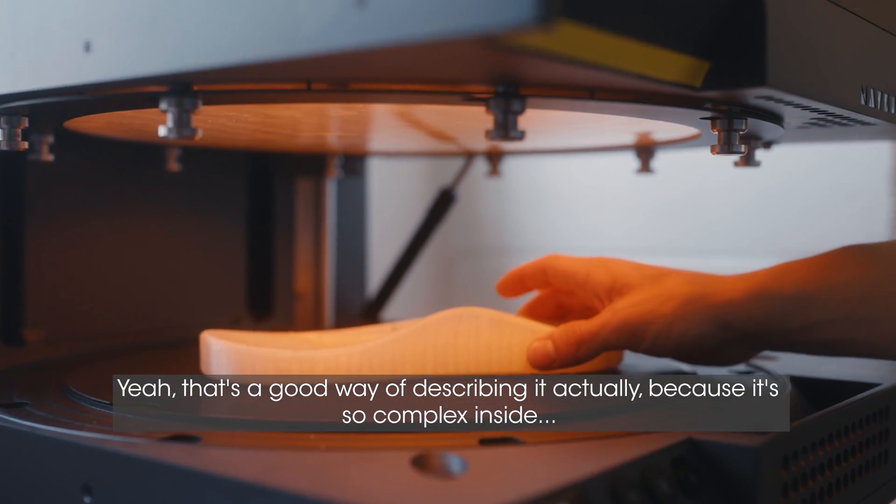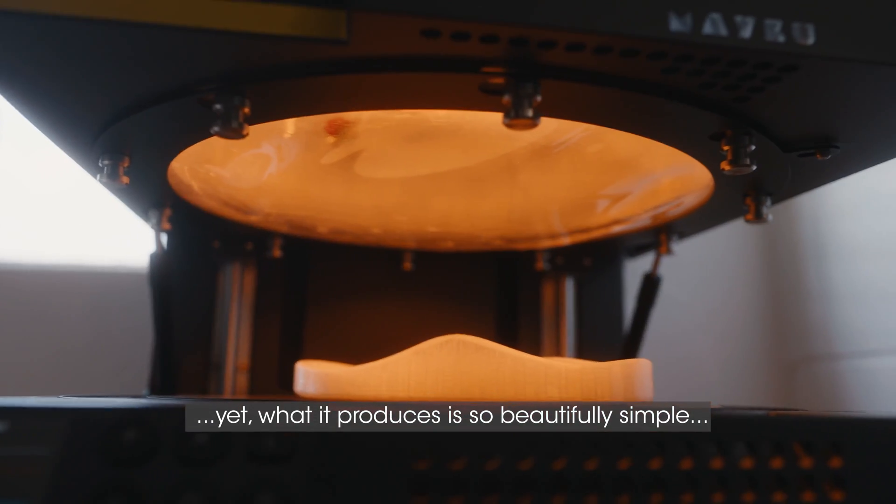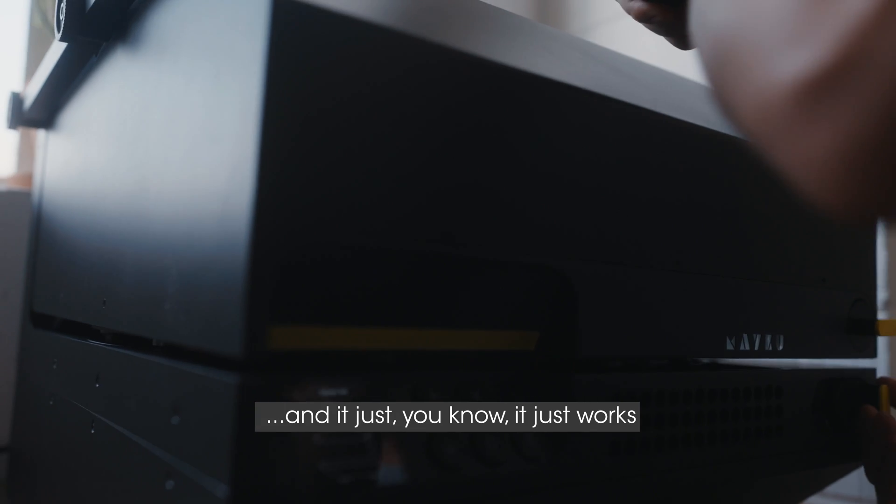That's a good way of describing it, actually, because it's so complex inside, but what it produces is so beautifully simple — it just works.